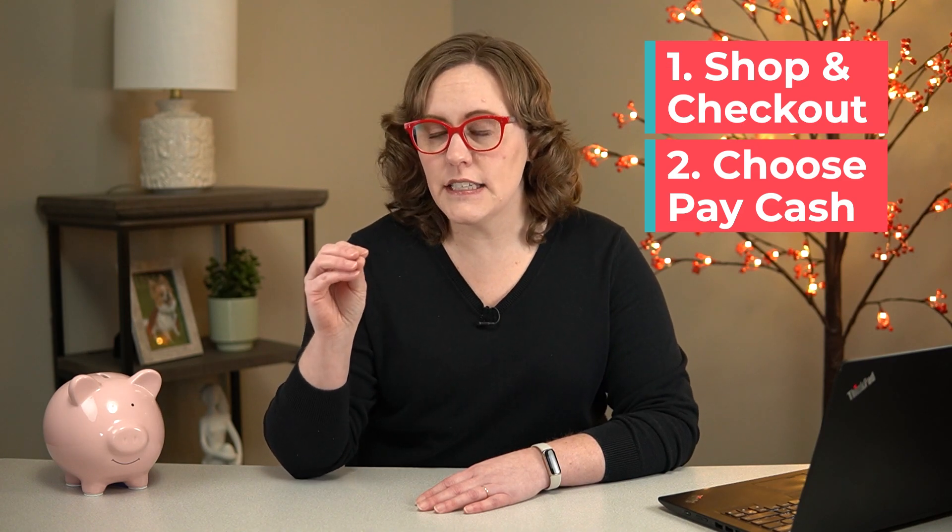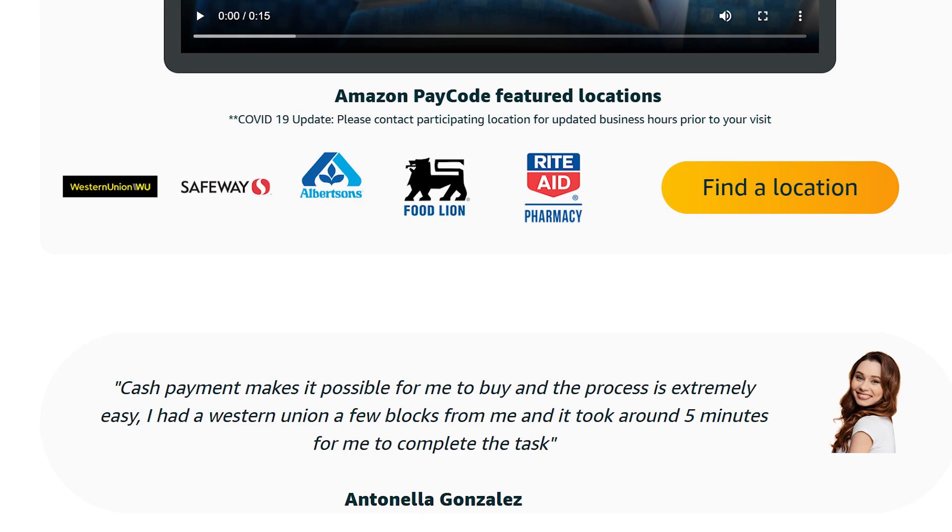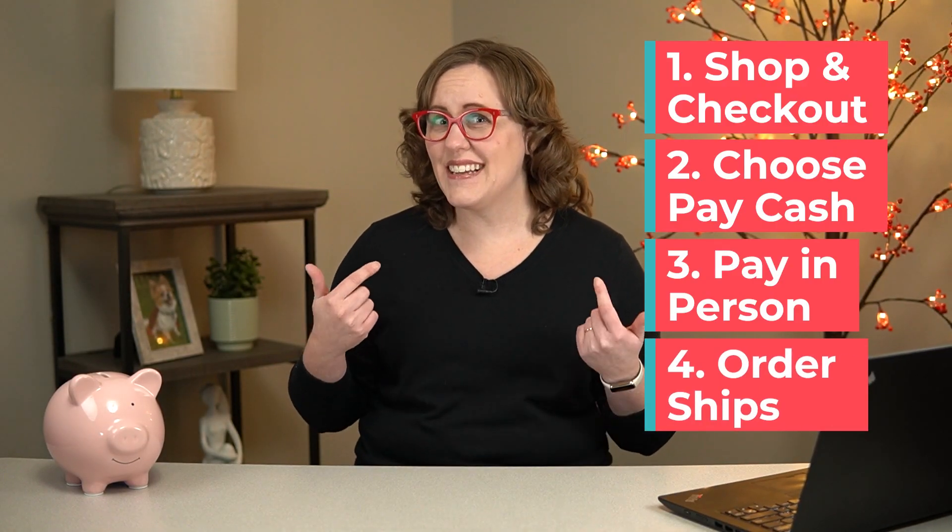Then you're going to be given a nine-digit code to take to your local Western Union location. After you've paid for that code, your item will ship. If anyone has actually gotten this to work lately, I would love to hear about it.